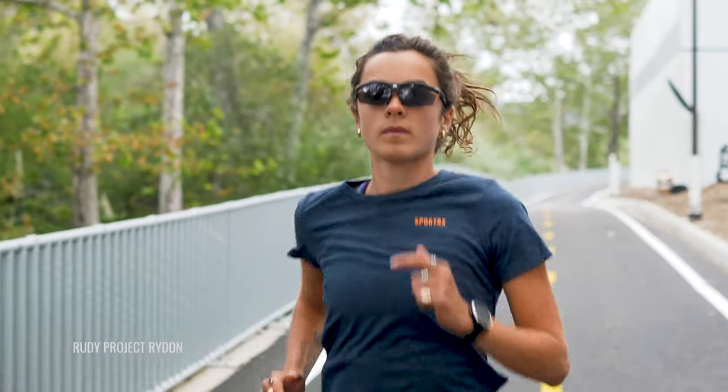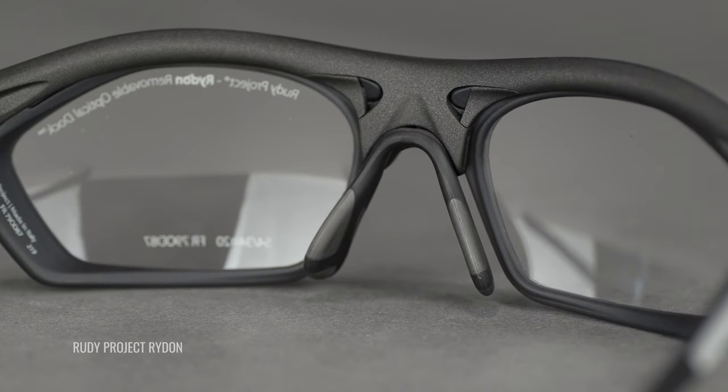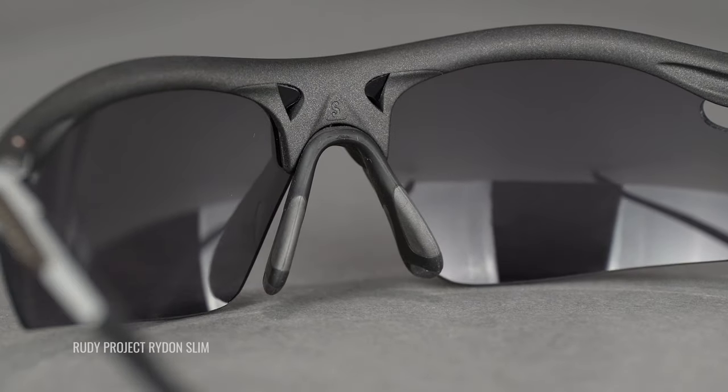When we talk about nose pads and the nose bridge, you want to make sure the frame is sitting properly on your bridge — not too high, not too low. This is especially important if you're wearing prescription. Look for nose pads with rubber grip; they will stay in place with each stride and help absorb some of the shock, eliminating frame bounce. Also consider adjustable nose pads — Rudy Project is really good at making adjustable nose pads, making that one less thing you have to worry about.